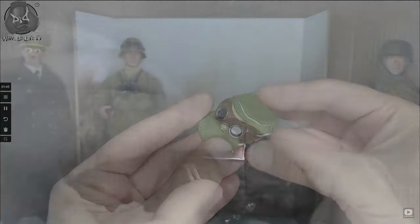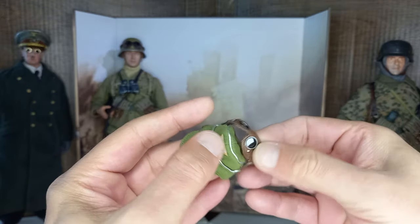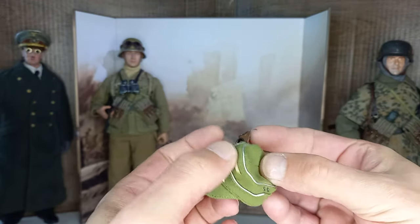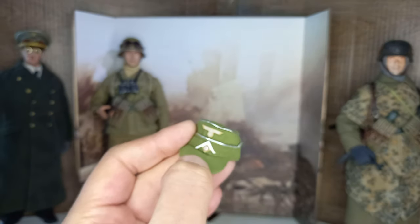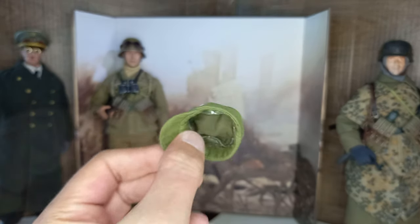The Africa Corps officer ski cap is excellent, but I personally don't like the stickers. As you can see, when I removed the sunglasses, part of the sticker came off and I had to replace it.